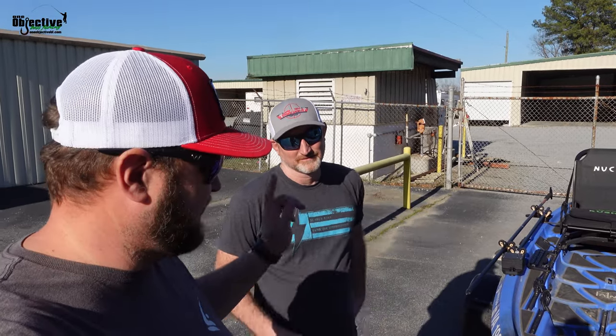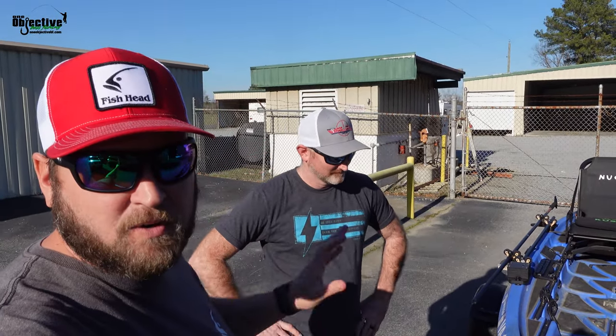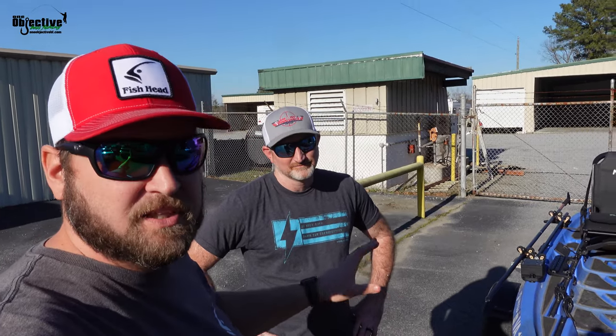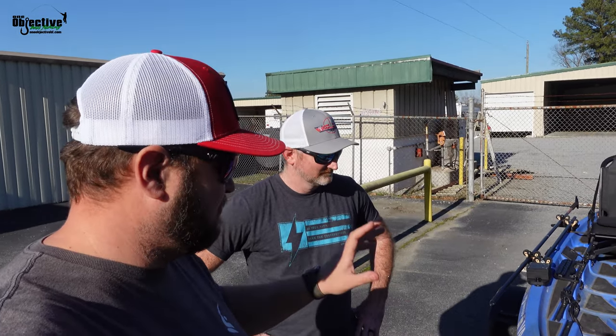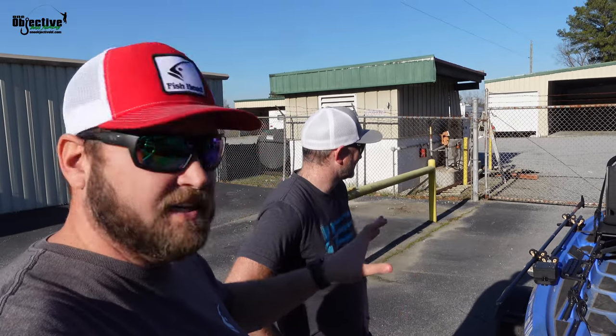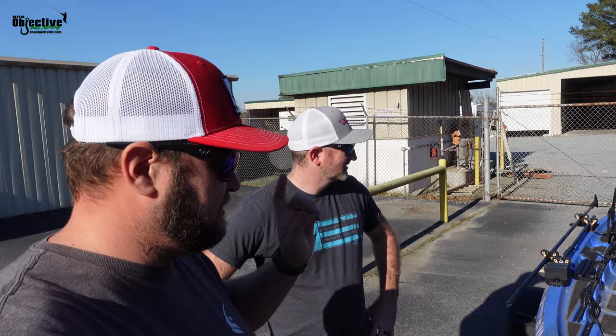Hey guys, Josh Carter here at One Objective. We got James. We're going to be going over one of our Pro Staff boats, Craig Vershears. He's got a new Canoe Unlimited, all rigged out. We want to go over it and show you everything. Everything that's on this kayak you can get at oneobjectivebf.com. So stay tuned.